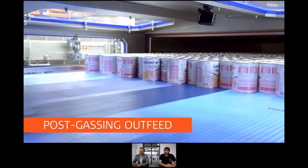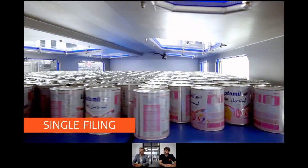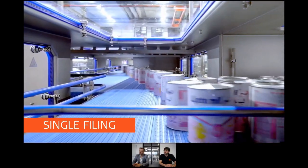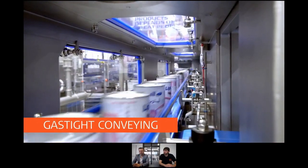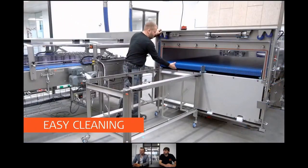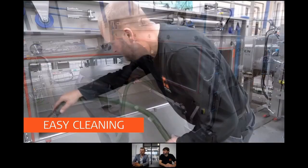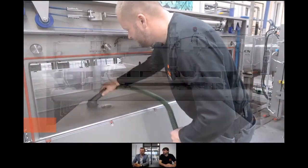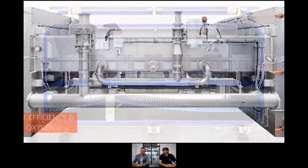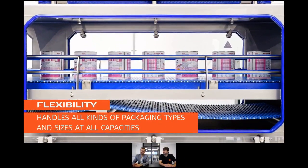And here now the cans are entering the feed where it's in a gassed environment, putting the product into a single line ready for the next machine down the line. There's a bit about cleanability in this one as well — I see the new door here is a different design than what we're used to. We'll get back to the cleanability and the access in a second and show a bit more about that in detail a little bit later in the webinar.